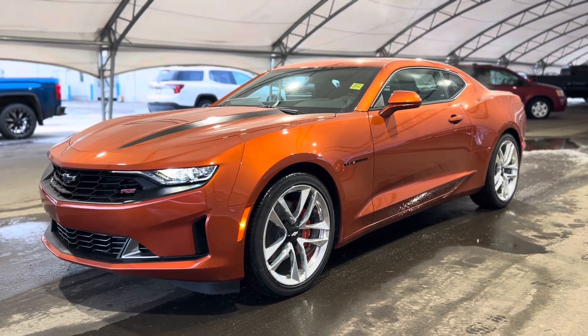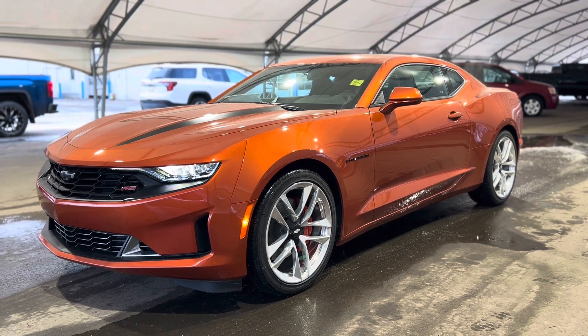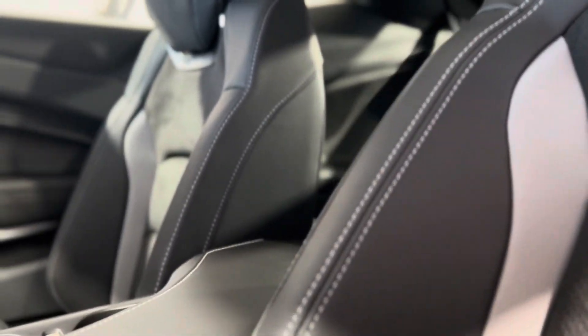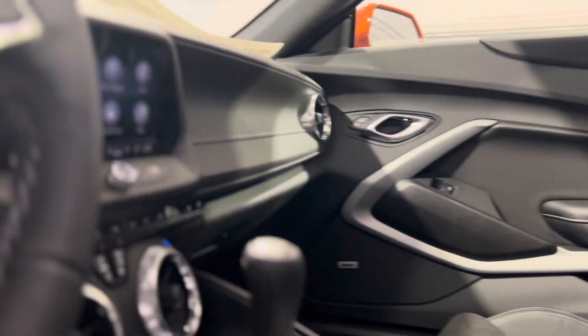Hey everyone, and welcome from all of us here at Davis Chevrolet. Today we're going to be doing a very quick walkthrough of one of our brand new Chevrolet Camaro RS's. As we take a step inside, we can take a look at that beautiful interior and those beautiful seats — super nice.